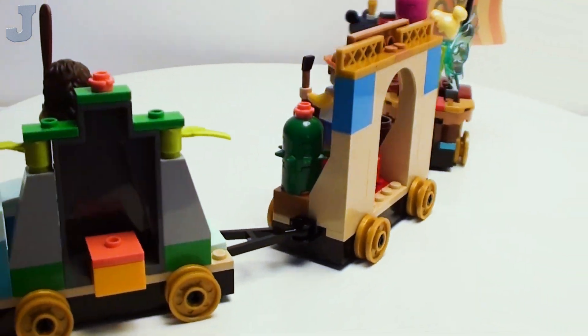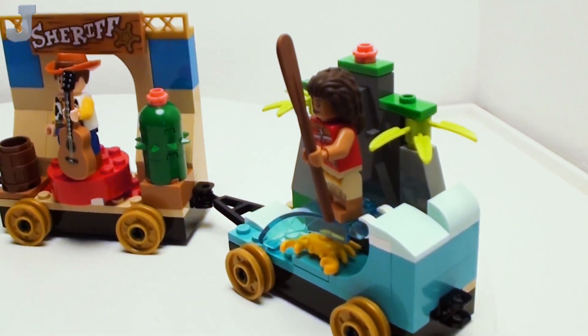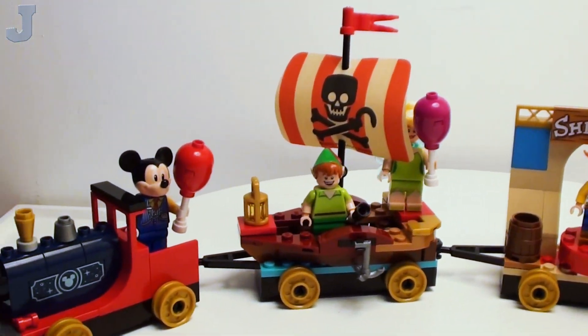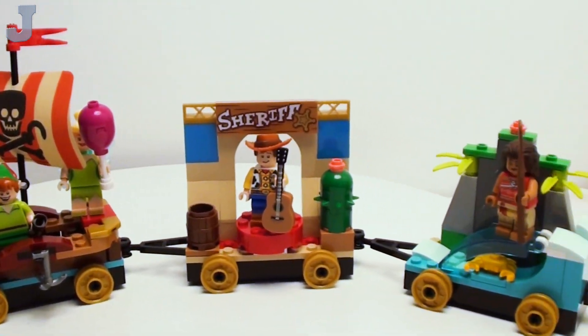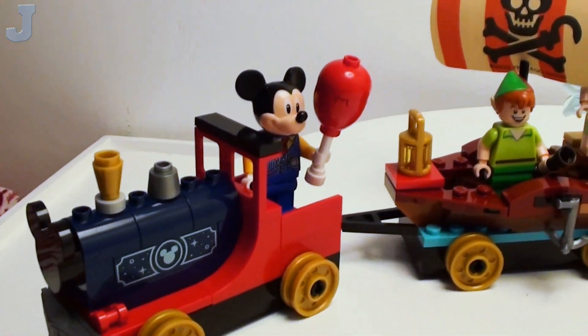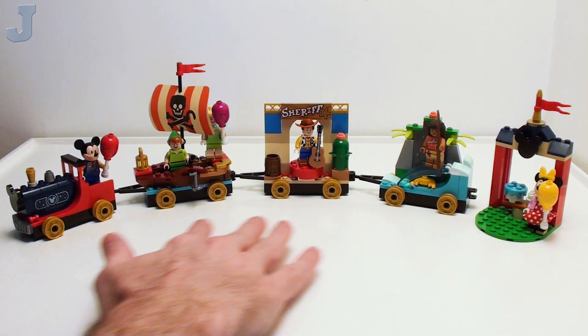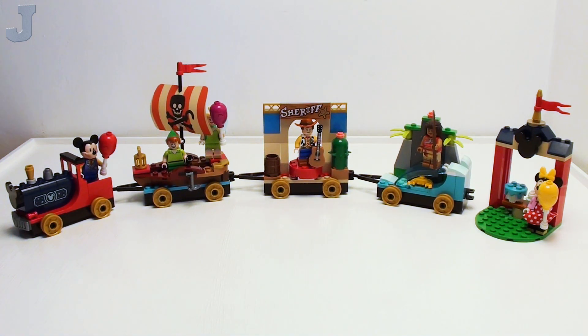For the most part it is a nice colorful build — that's pretty much what it is for $39.99. As you can see, all the cars are connected together, so everything does move. And it looks like it would fit on a standard Lego train track, which would be pretty cool.